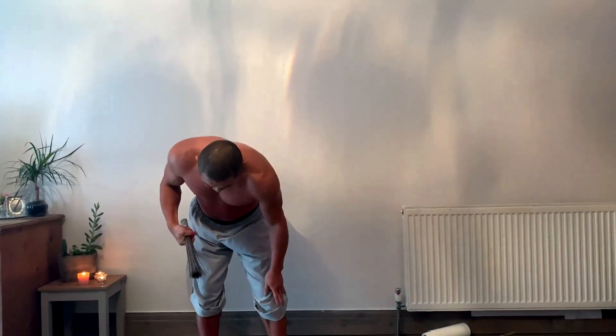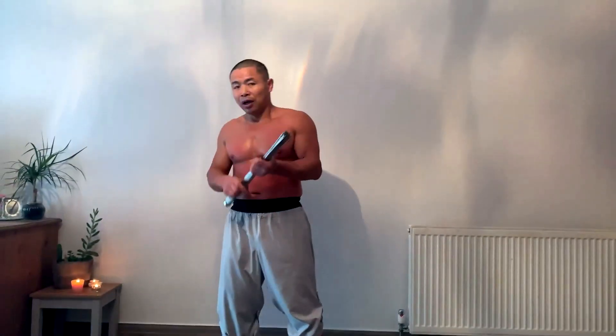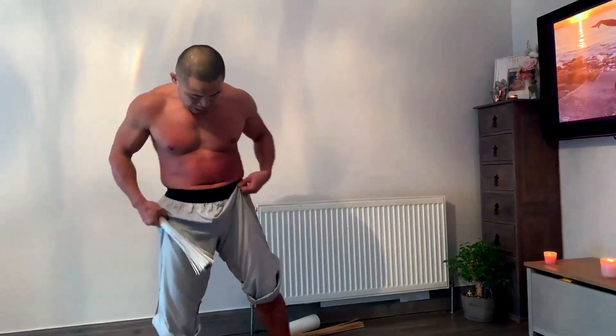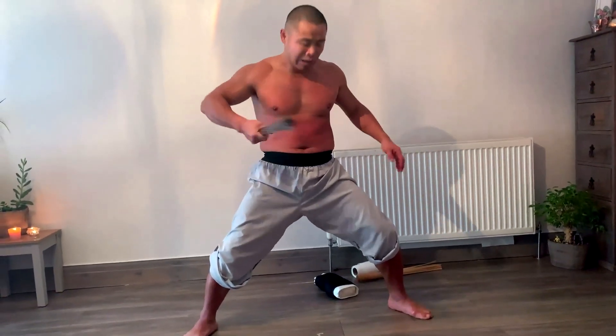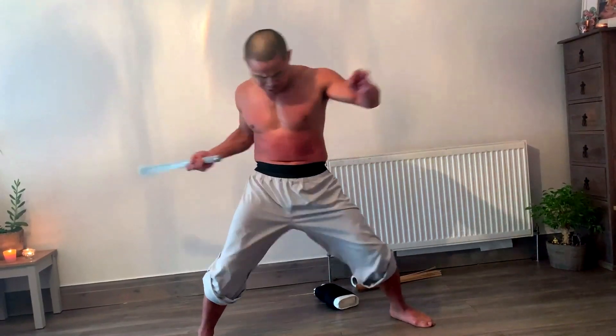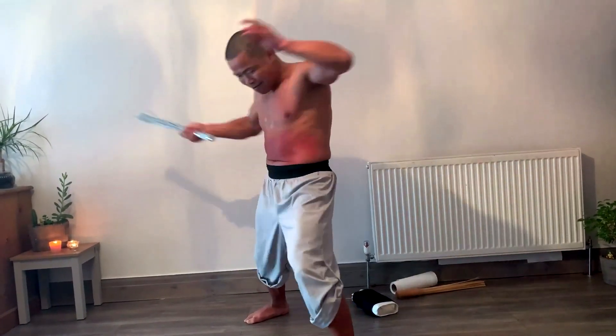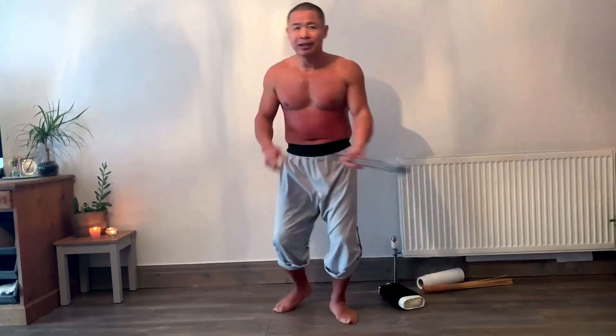Now we use the metal brush. The metal brush is more dangerous because it really feels like someone kicking or punching you. We start from the stomach. Remember — exhale when hitting the body. Do ten times on the stomach, then the outside turn, then the other side turn.